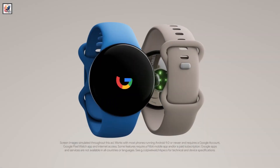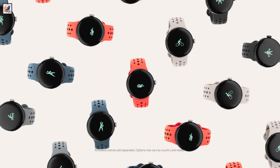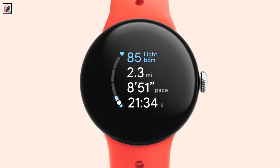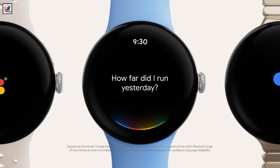Expect more renders and leaks to appear in the coming weeks. It seems that Google may take the Watch 3 and 3 XL with the Pixel 9 series by launching three device models at once. The official launch is likely to take place sometime in October when Google usually unveils its flagships.